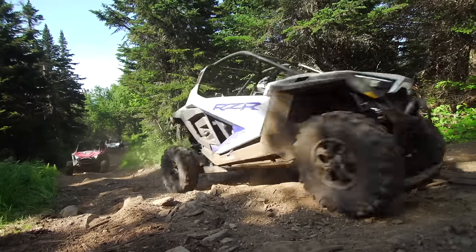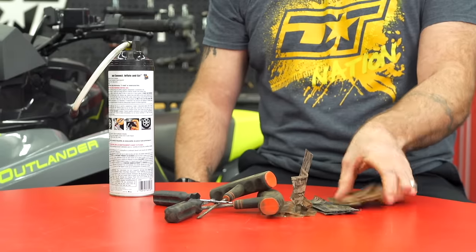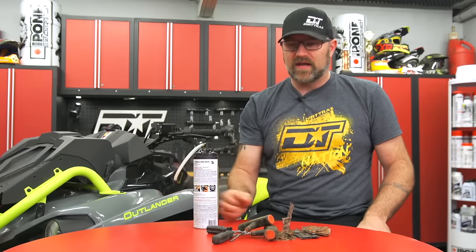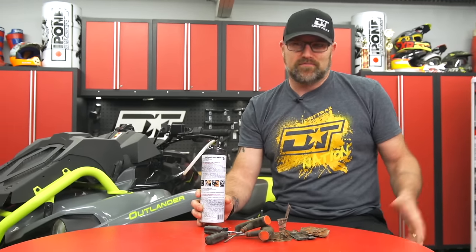Pinch flats, tread punctures, and rim seal problems can all leave you stranded, usually at the most inconvenient times. So what do you do? Do you carry a bunch of tire plugs and a repair kit along with a can of flat-proof every time you ride? You probably should, but most of us don't.